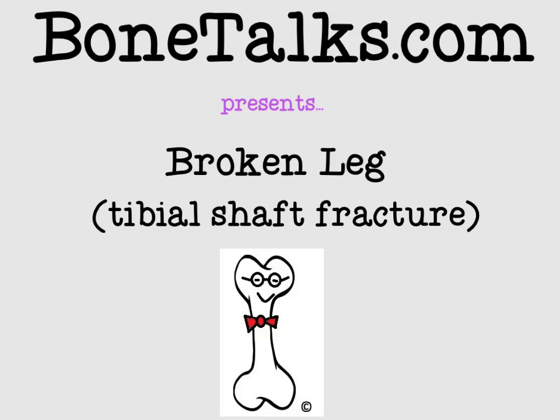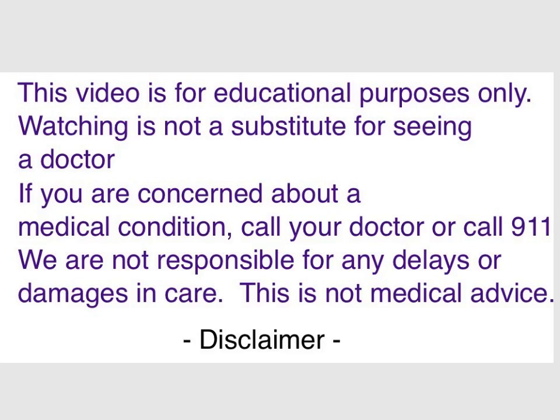Welcome to another episode of Bone Talks. Today we'll be discussing the broken leg, also known as a tibial shaft fracture. Before we get started, we'll review our disclaimer. This video is for educational purposes only. Watching is not a substitute for seeing a doctor. If you're concerned about a medical condition, call your doctor or call 911. We're not responsible for any delays or damages in care because this is not medical advice — it's for education only.